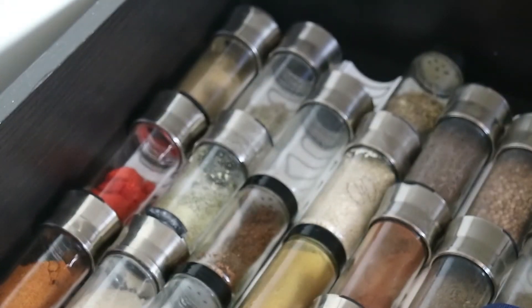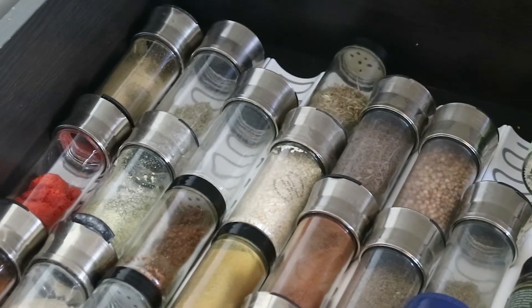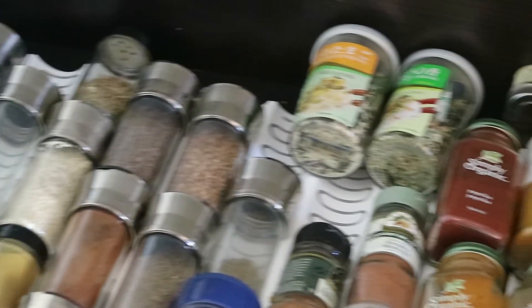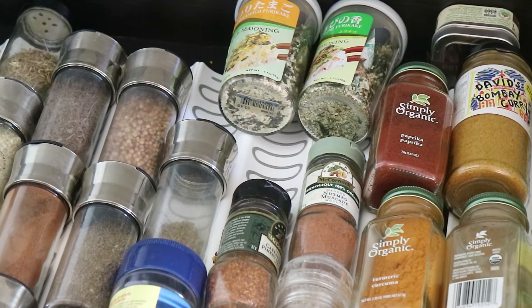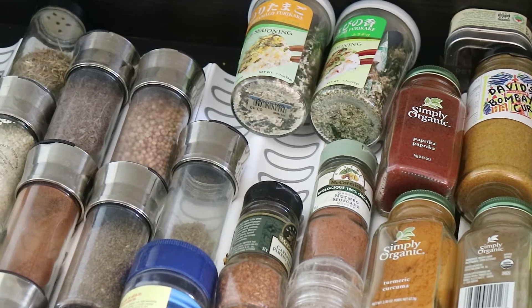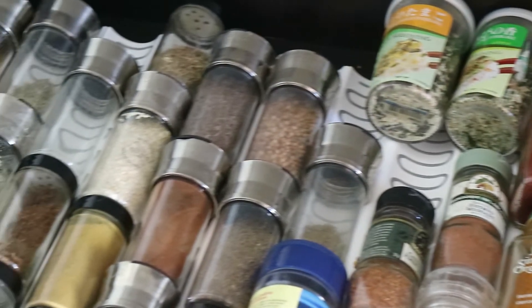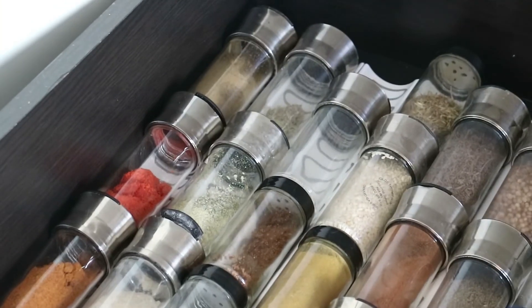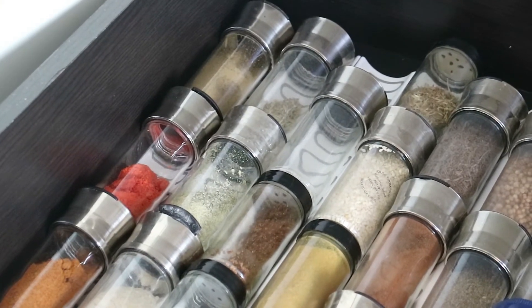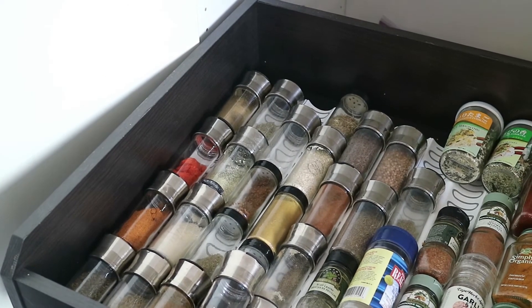And now everything can be seen very, very easily. These racks beneath the bottles — you can see the squiggly lines kind of in the center of the screen — are a spice rack liner you can get from Ikea. I've got seven or eight of these. Each one comes with two rows, and you can fit about four bottles per row.